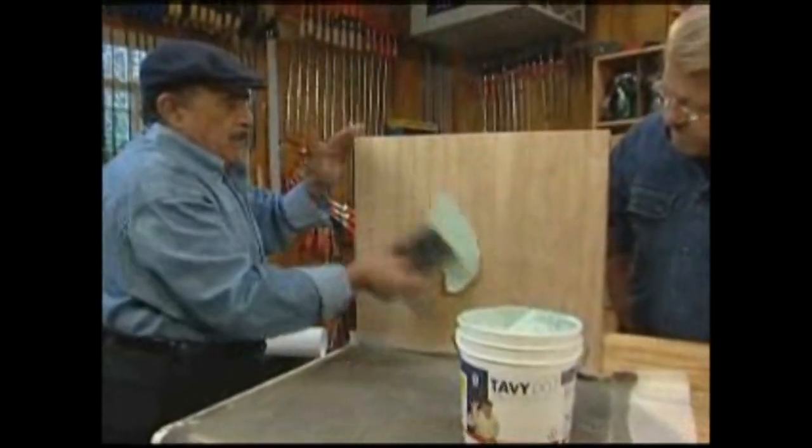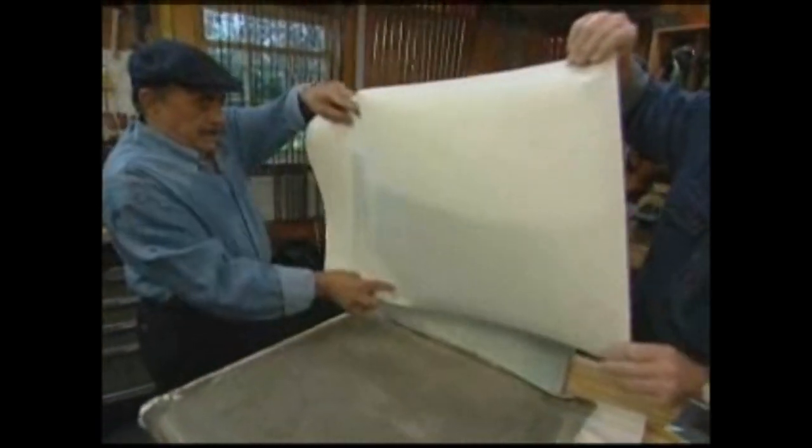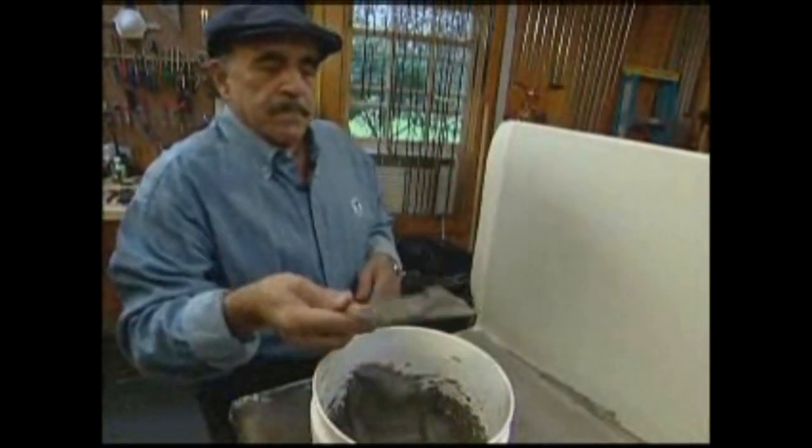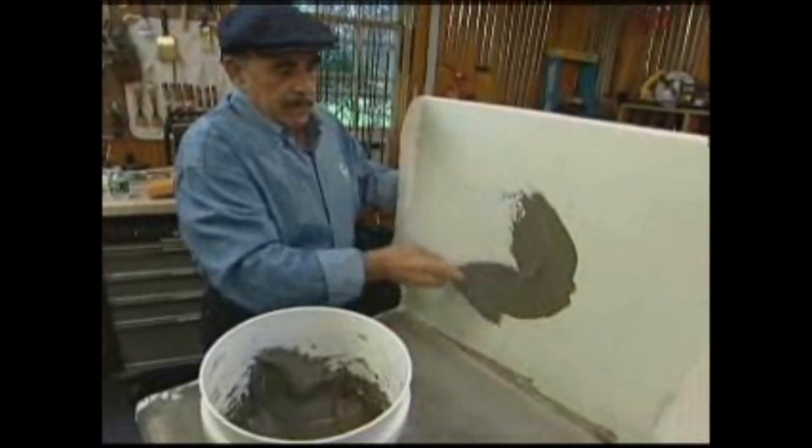Just to see how this system works on a variety of surfaces, I've set up a piece of beadboard to serve as a back wall. Once again, the adhesive is applied directly to the surface and the paper laid on top, completely bridging and concealing the grooves in the paneling underneath. Then, like the countertop, a skim coat of mortar is applied.